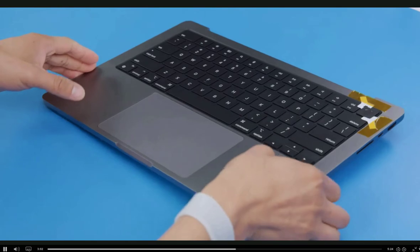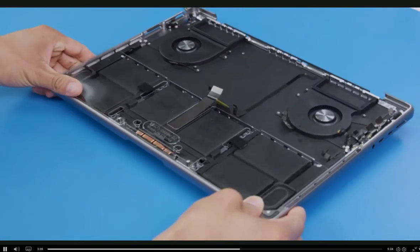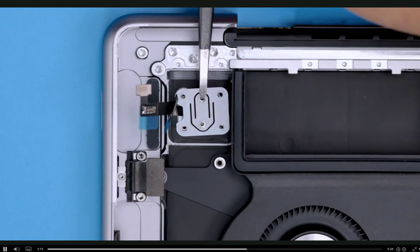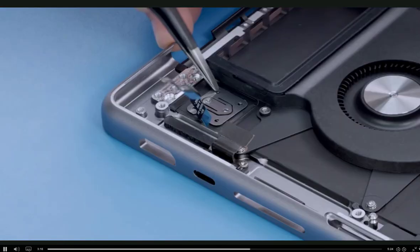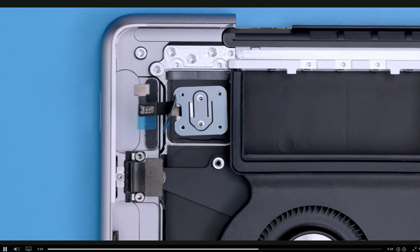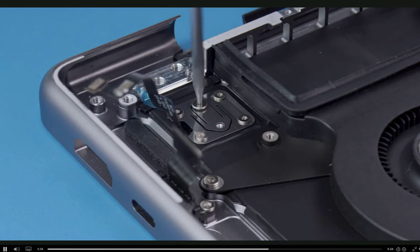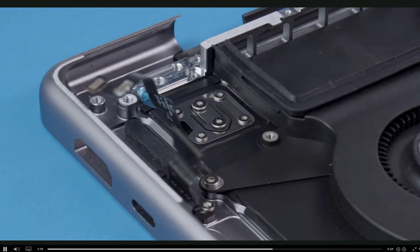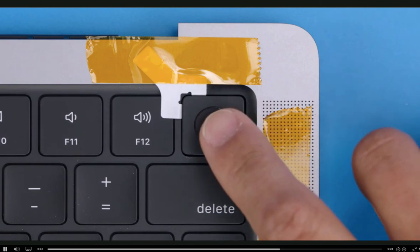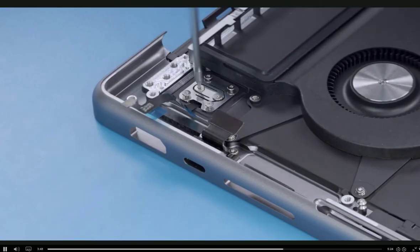Now flip the top case over and set the keyboard side down flat on the ESD mat. Using tweezers, reinstall the Touch ID board cowling so that the keyed side fits the Touch ID cable. Be sure it is installed right side up or the button may not function properly. Note that the two center screws in the Touch ID board are shorter than the screws in the corners. Use the T3 screwdriver to reinstall the four outer T3 screws, then partially reinstall the two middle T3 screws. Next, flip the top case over and press the Touch ID button to ensure that you can feel it click. Once verified, flip over the top case and fully tighten the two middle screws.